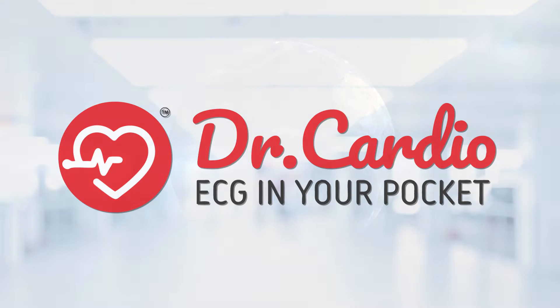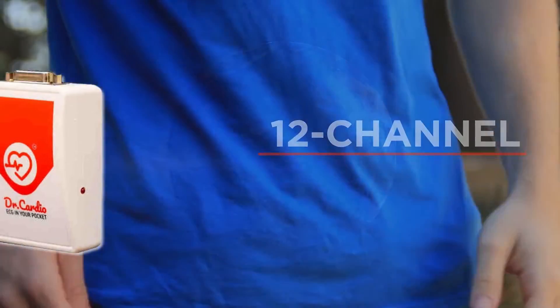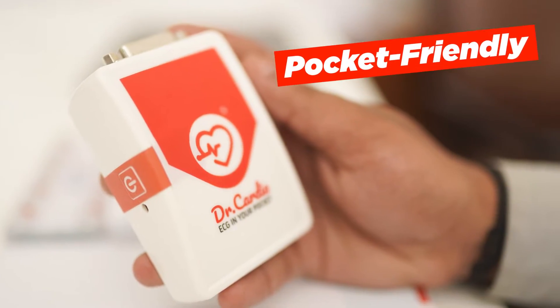Introducing Dr.Cardio, the world's smallest 12-channel ECG machine that fits into your pocket and is pocket-friendly too.